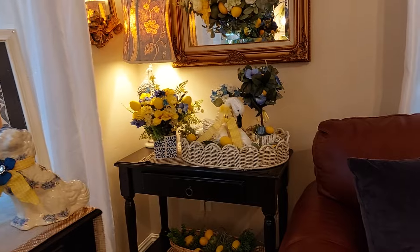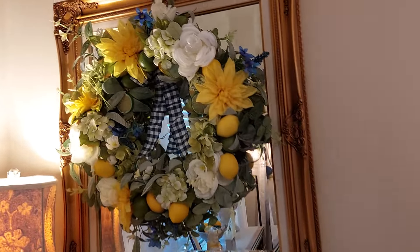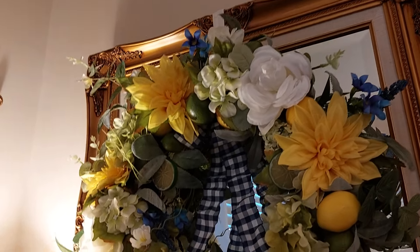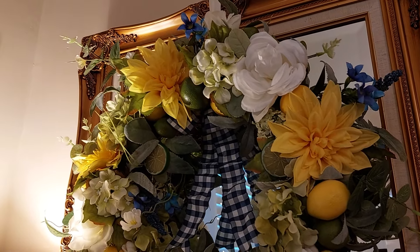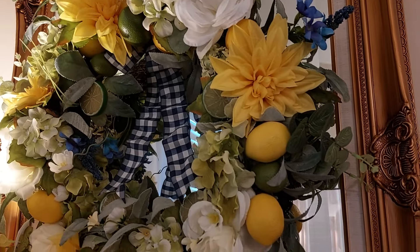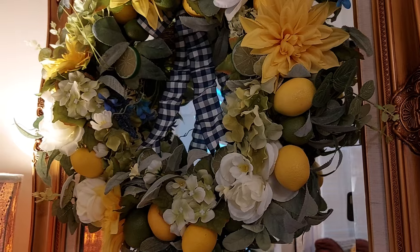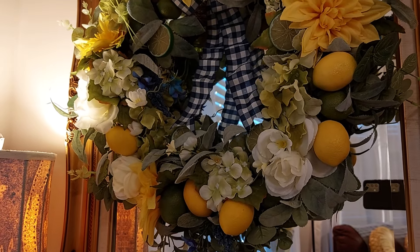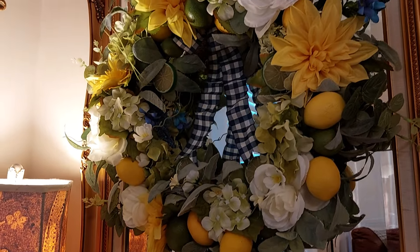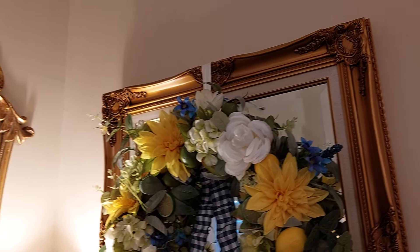Over here in this corner I just love it — I put together this wreath, bought the ribbon and the bow and put it on there. I bought that at Michael's. I put lemons in it and blue flowers, and some of the flowers I bought at the Dollar Tree. I was really surprised they had yellow and blue already together, hanging up on my mirror there.